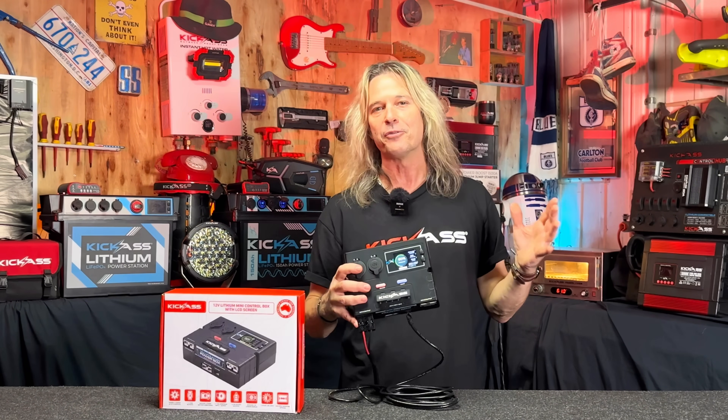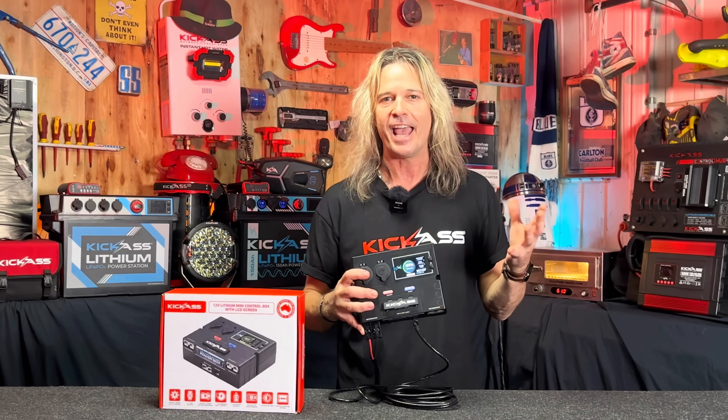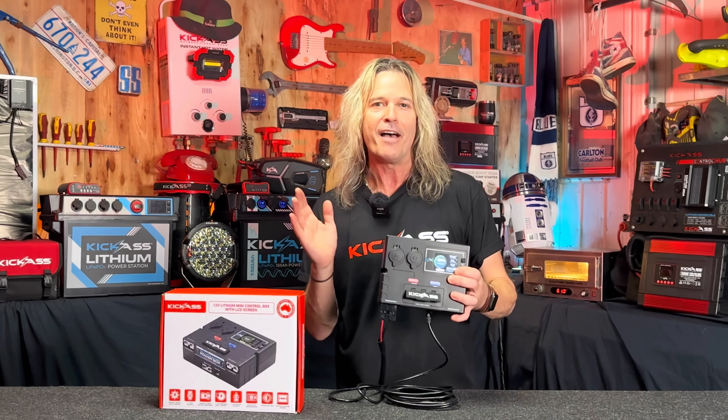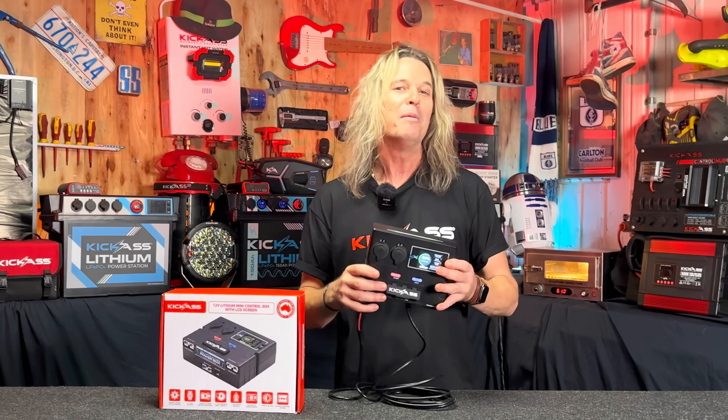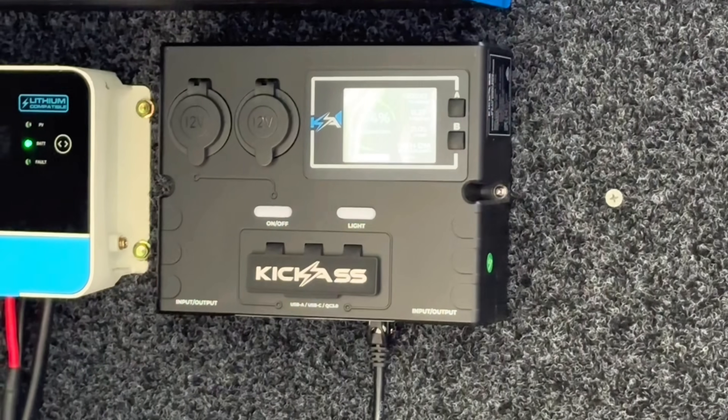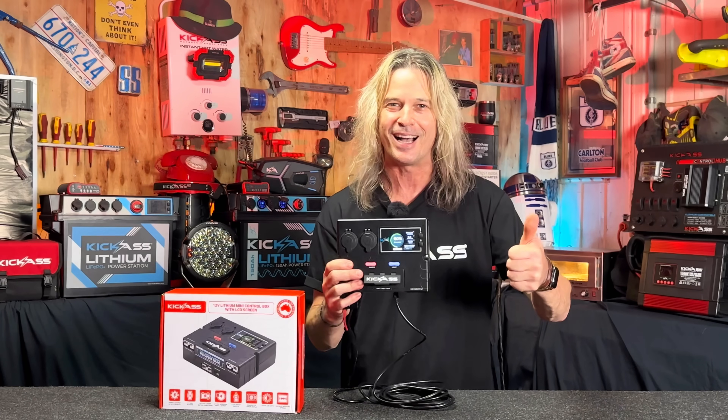It's great for all your four-wheel drives, dual battery systems, in-car, out-of-car, caravans — you name it. Having all these inputs and outputs handy just by connection of one Anderson plug makes it all worthwhile. Make sure you head online or in store now and grab one today!